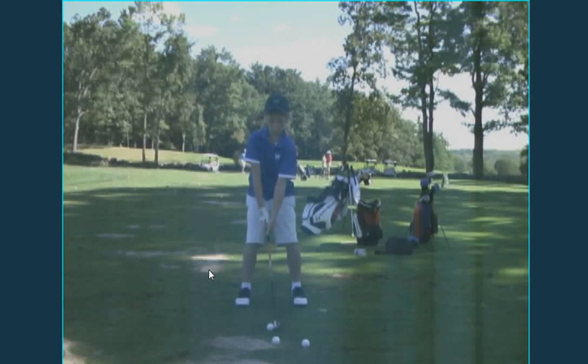Hi Jimmy. This is Hal Jacobs, PGA Professional at Worcester Country Club, just reviewing our lesson on August 27, 2010.